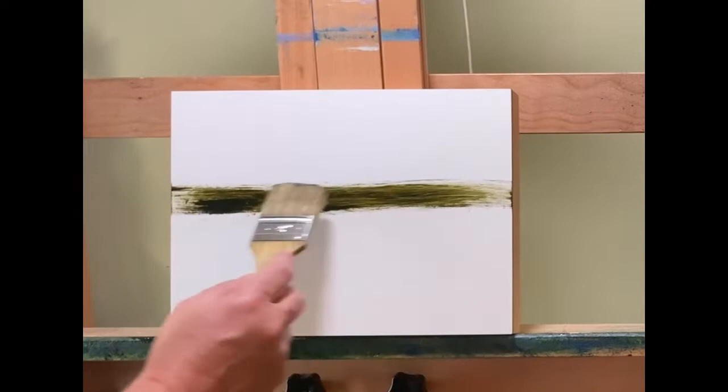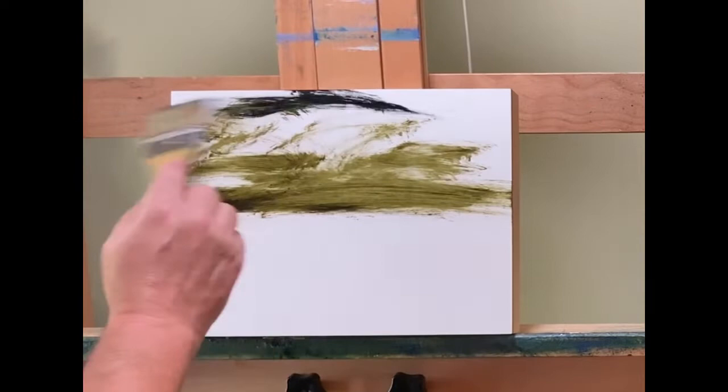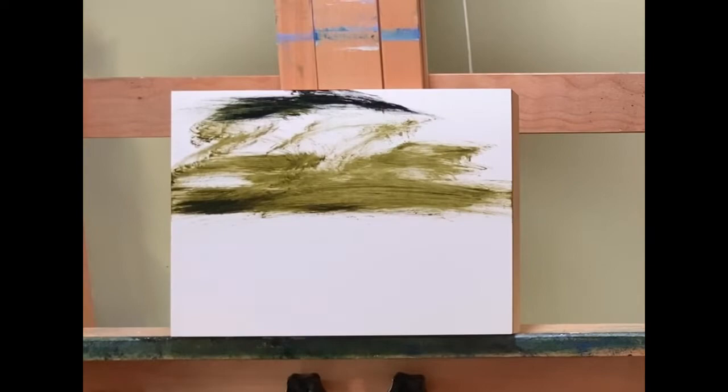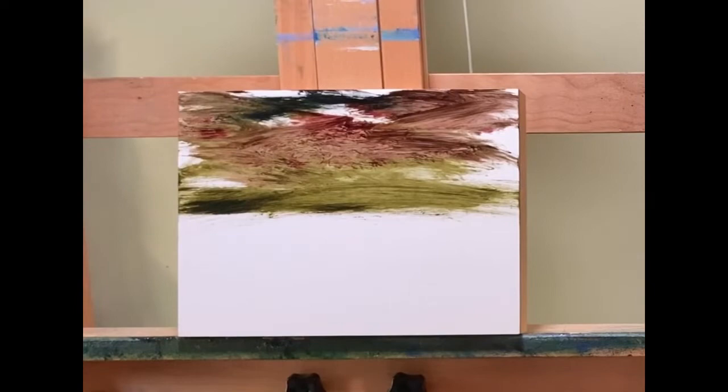Hello everyone, this is John with John Minarsic Fine Art, welcoming you to another Alkyd oil painting video. Today we are going to do a painting that has a lot of mess-ups in it. This painting took probably another 15 minutes longer than a previous one I did. There are just a lot of errors that I have to correct as I go. I want to show you the real painting process, not just an edited version where everything is perfect, because rarely is everything perfect in a painting or anything for that matter.